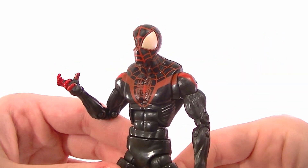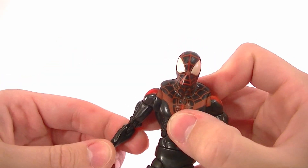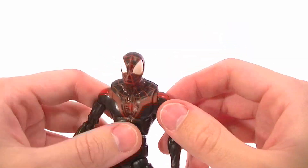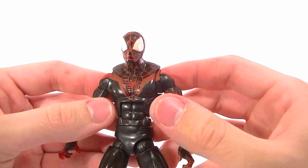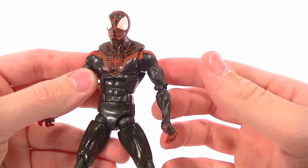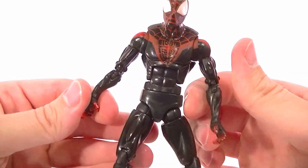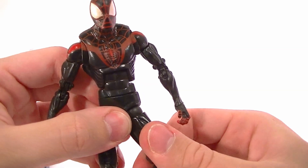What's up guys, this is Anthony from Anthony's Customs. For this review I want to look at the non-Marvel Legends Ultimate Spider-Man — the Miles Morales Spider-Man. I said non-Marvel Legends because it's technically not; it's in the Spider-Man movie line, but it's basically a Marvel Legends figure just with lower quality, if you can believe that. It's got less quality than a standard Marvel Legends figure, and we'll point out the issues as we go.